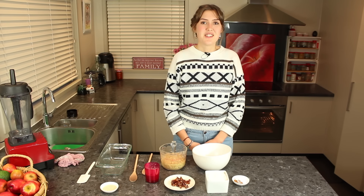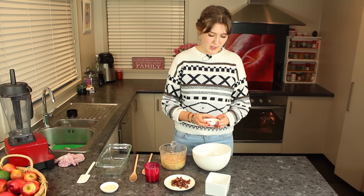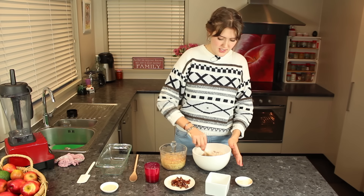Now you want to mix your dry ingredients in this bowl. We have the oat flour, cinnamon, baking soda, and baking powder, and you just want to stir that up evenly.